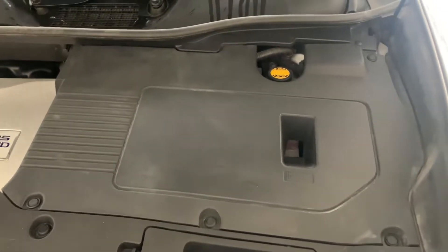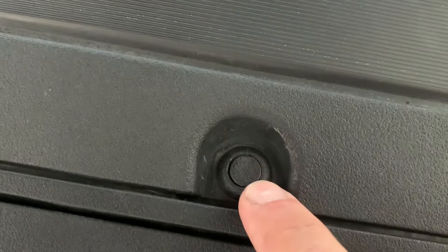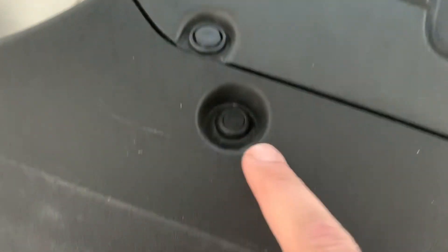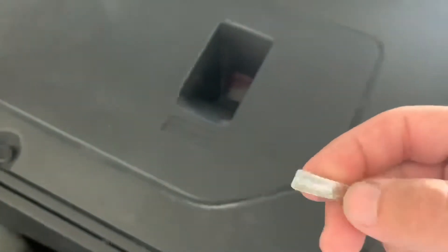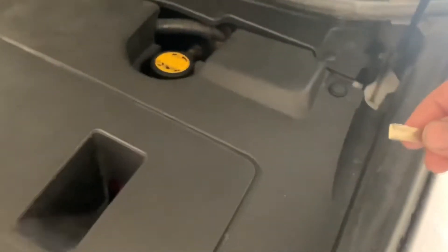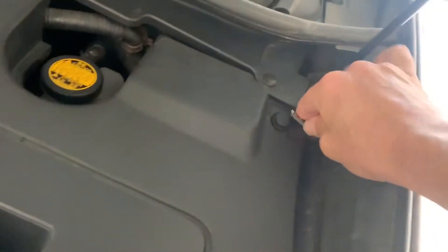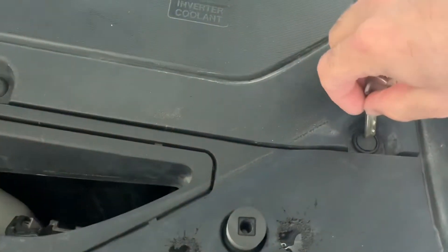Some models will have factory clips, and some will have clips installed afterward at a dealership or another place. The factory ones are just push clips — push and they're released. For the aftermarket-style clips, I'm going to use the key. It has a little slot at the end. I'll push that in and then lift it up, pull on it, and put it to the side. Same thing with the next clip.